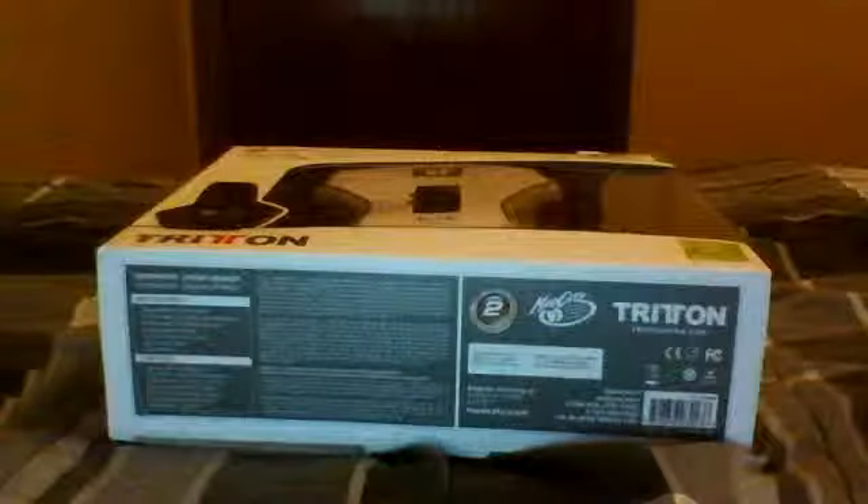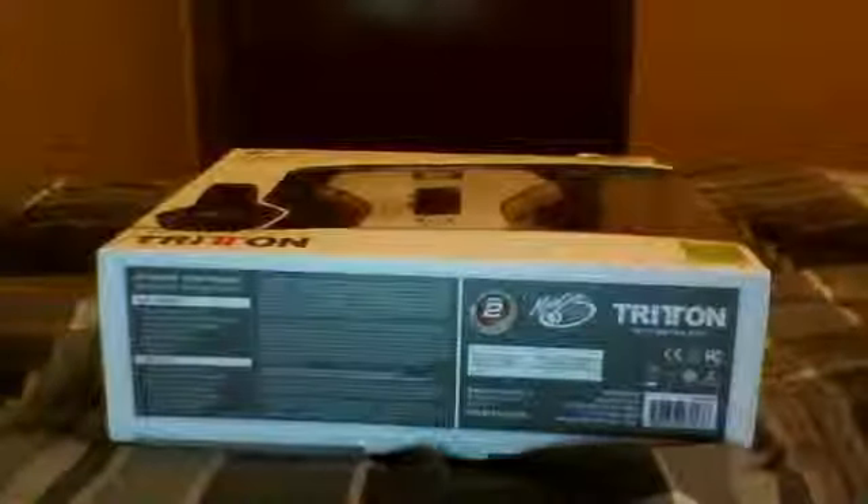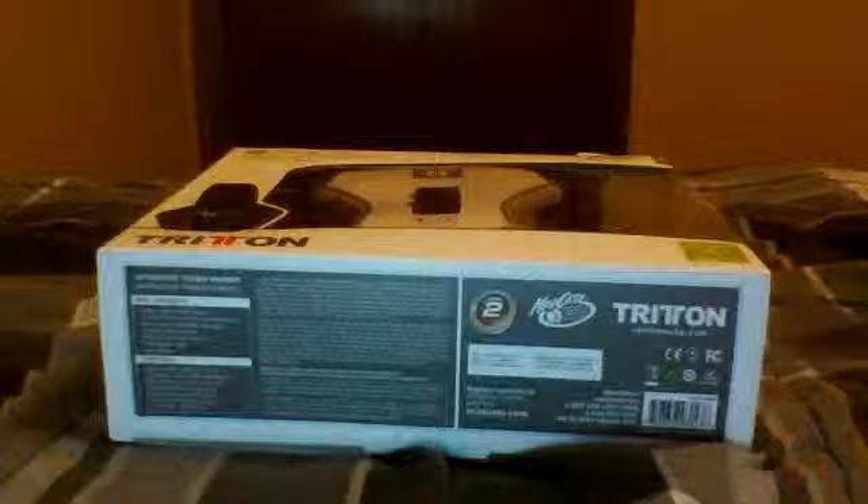What is up YouTube, this is Reflex Sights. Basically what I have for you guys today is my new headset I got. I know you guys have seen a video — I had this headset before.